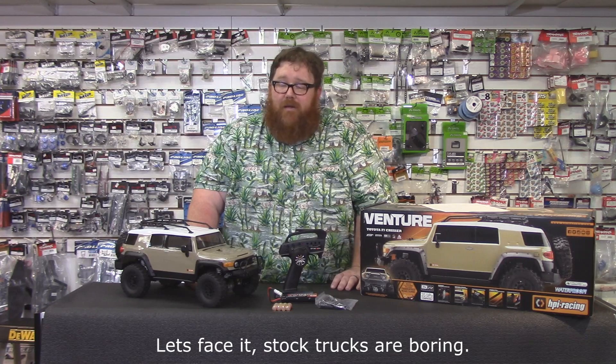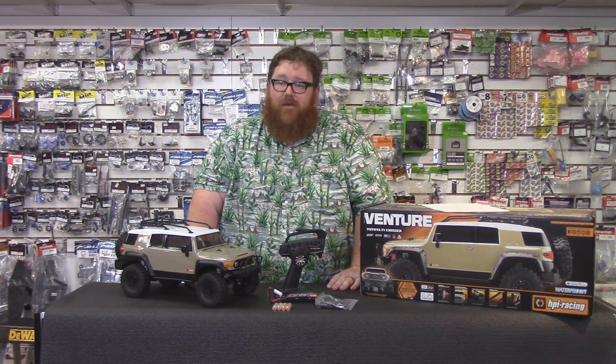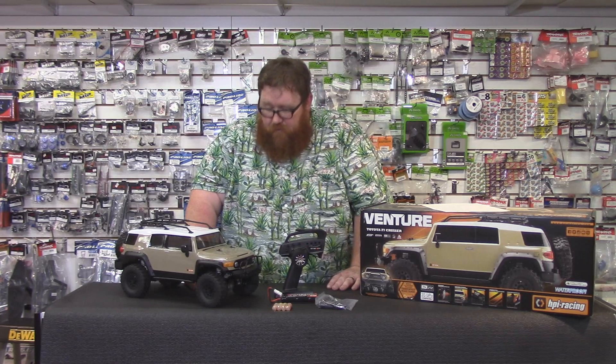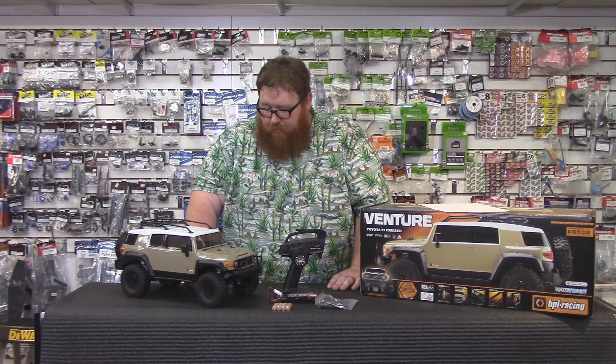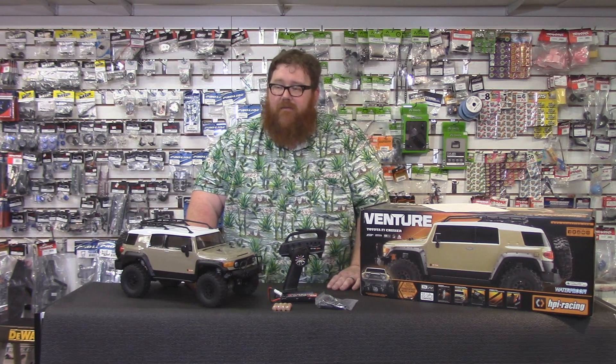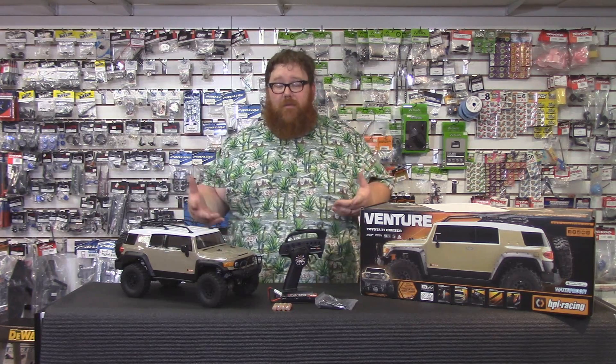They're awesome — the more stuff you put on them the more fun it gets. Kudos to HPI for not keeping everything on the truck proprietary. It was smart of them to allow us to use existing parts on those trucks so the aftermarket can catch up to it quicker. Scale crawlers are really about modification — if you can't customize your scale crawler and go crazy with it, then what's the point?